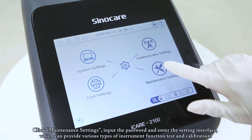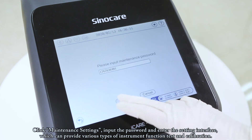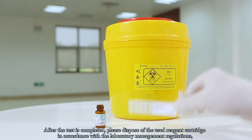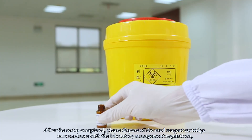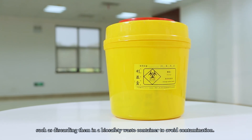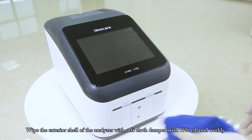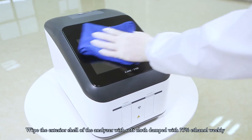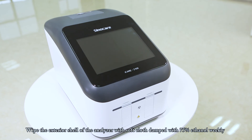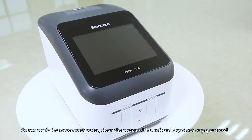Click Maintenance Settings, input the password, and enter the interface, which provides various types of instrument function tests and calibration. After the test is completed, please dispose of used reagent cartridges in accordance with laboratory management regulations, such as discarding them in a biosafety waste container to avoid contamination. Wipe the exterior shell of the analyzer with a soft cloth dampened with 75% ethanol weekly. Do not scrub the screen with water — clean it with a soft dry cloth or paper towel.